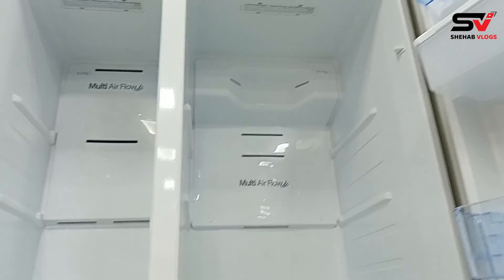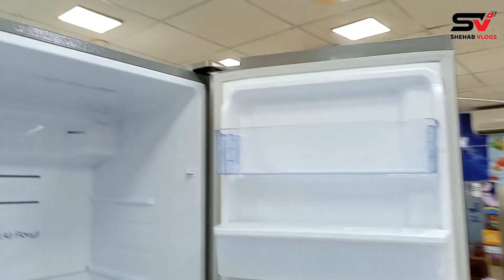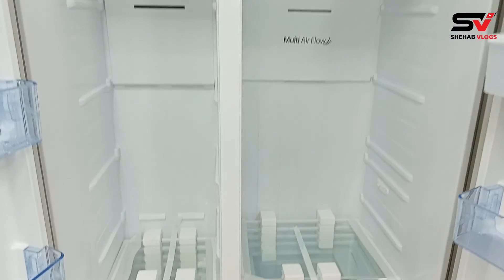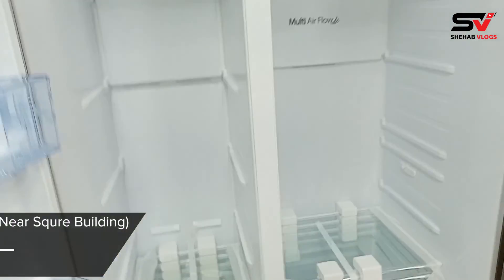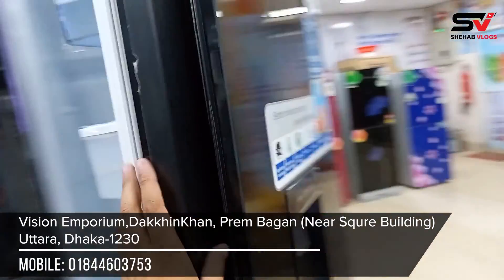This is the LED light — it looks very beautiful. Many people keep this in mind. This is the LED light — it is very beautiful. It also has a glass door.